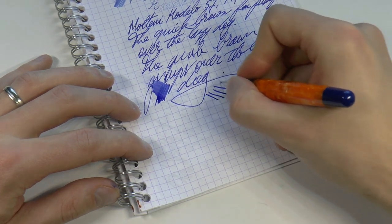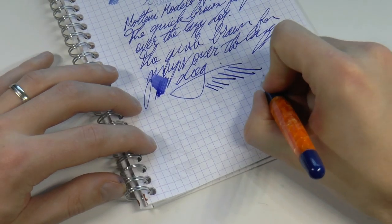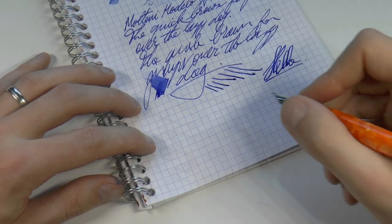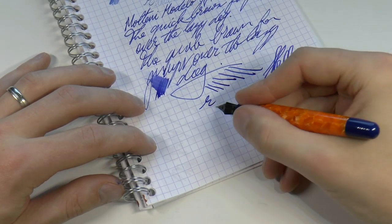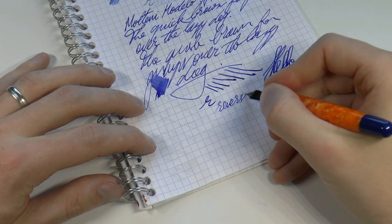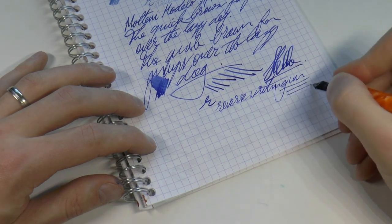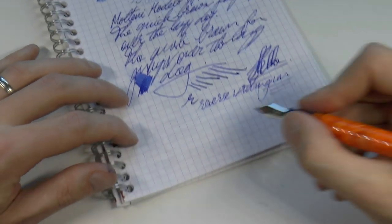Line variation — definitely a little bit. Reverse writing — yes, you go from a medium to a fine and it is actually a very pleasant experience. Not super scratchy.